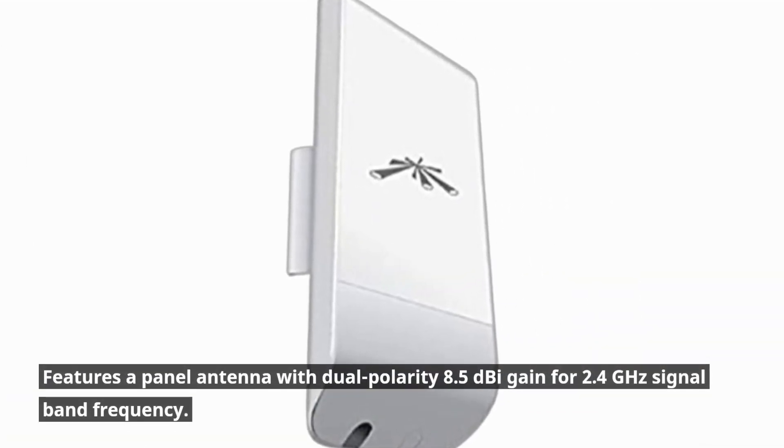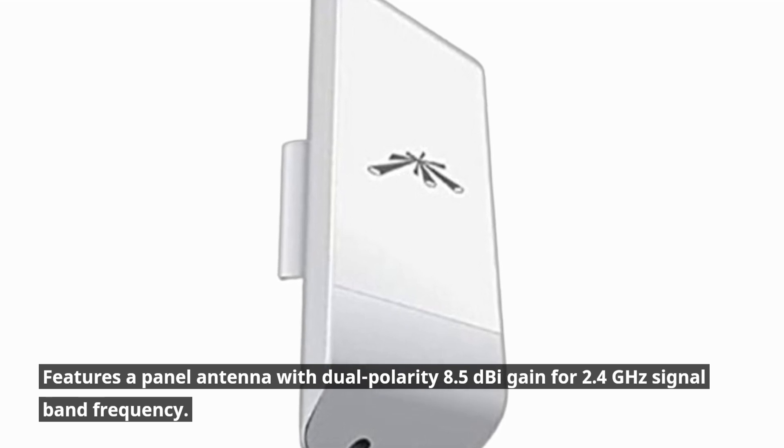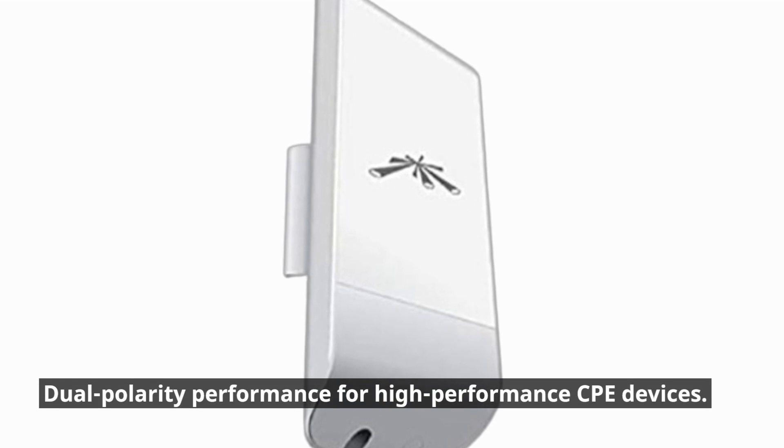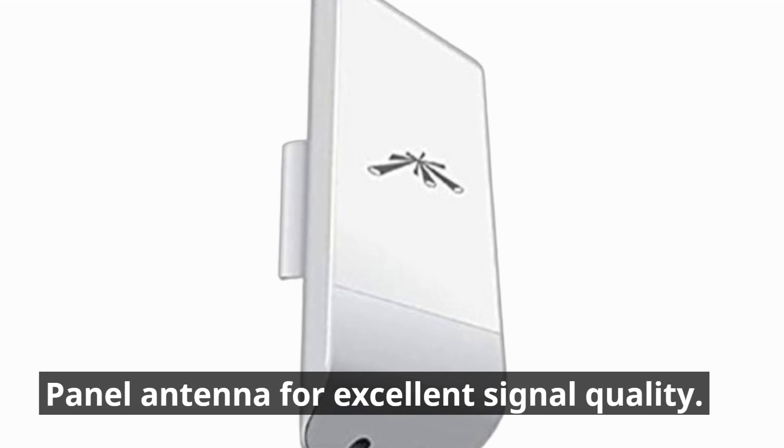It features a panel antenna with dual polarity 8.5 dBi gain for the 2.4 GHz signal band frequency. Dual polarity performance supports high-performance CPE devices, and the panel antenna delivers excellent signal quality.